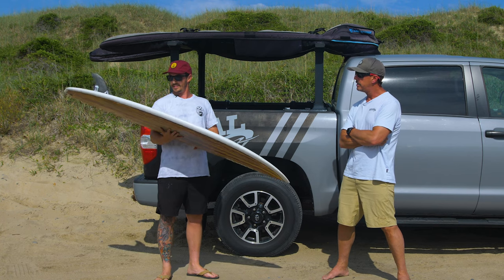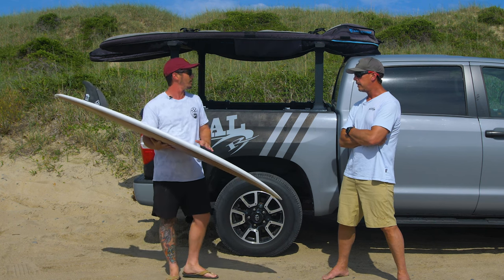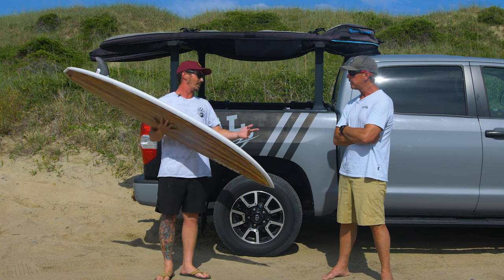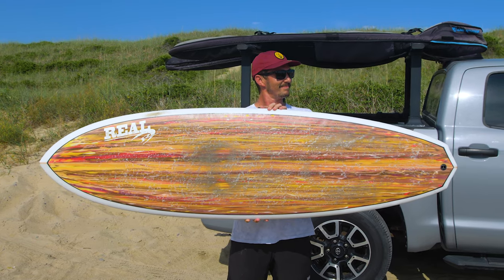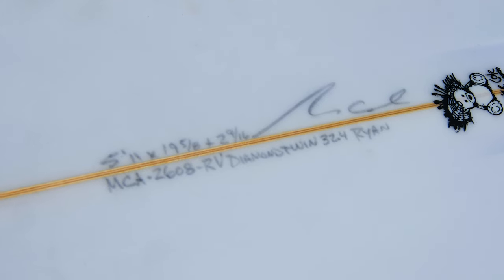This board is probably about three liters more than I would typically ride compared to my shortboard. And it's much more full in the nose — even more full than the Humanoid. The dimensions on this board are 5'11", 19 and 5/8", 2 and 9/16". It's 32.4 liters, while I'm normally riding around 28 liters on a shortboard, maybe even smaller in the summer.